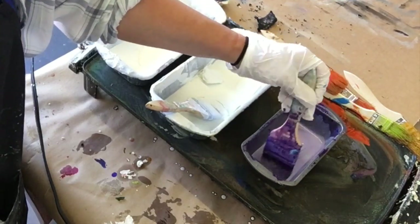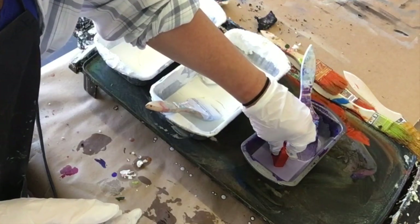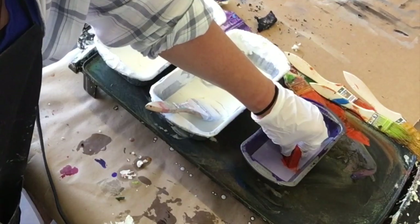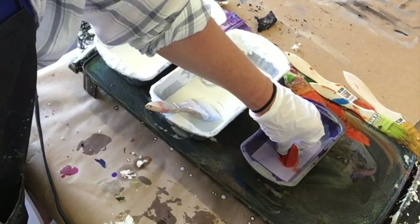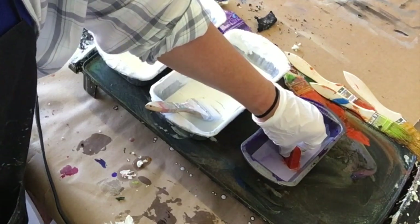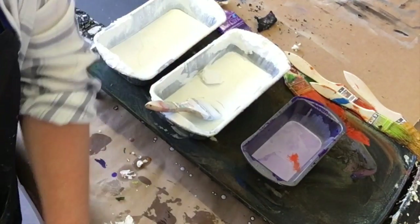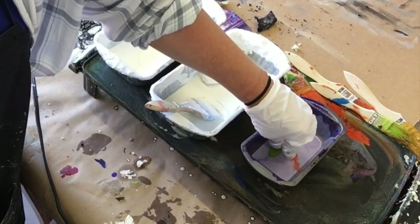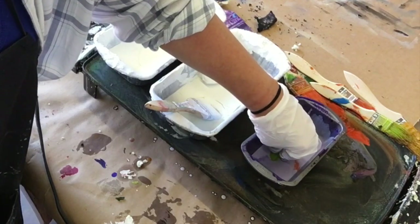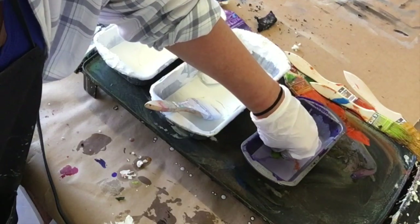Hey everybody and happy Wax on Wednesday! Today I'm doing a little contrast between an encaustic pour and a shellac burn, just to sort of show the difference that can happen in line and form. I've chosen two really simple versions of each of these methods. Of course there's tons of ways you can do both a pour and a shellac burn — I chose two really basic ways to show the differences between the two techniques and we'll see how it goes.